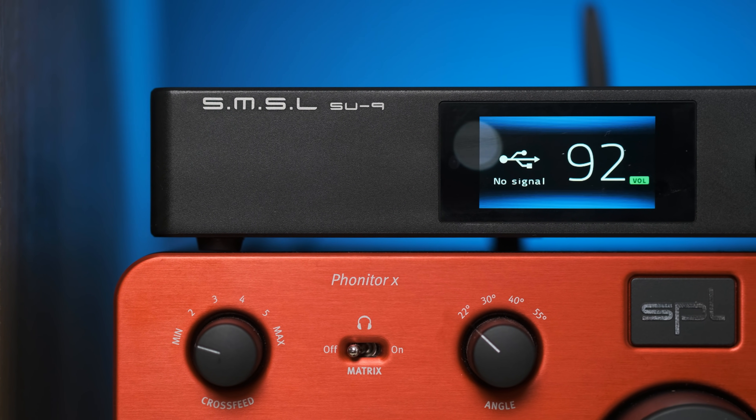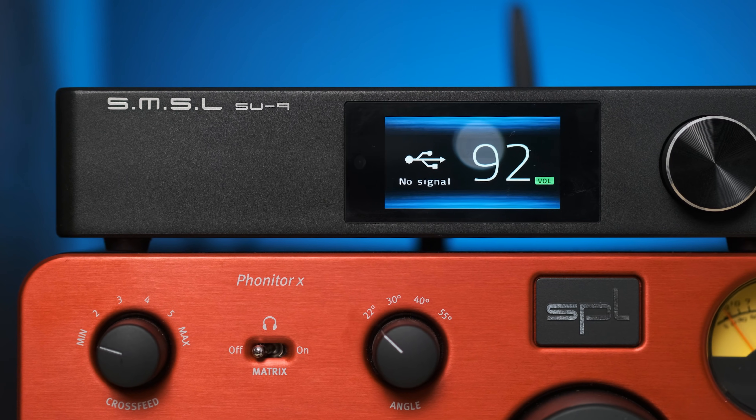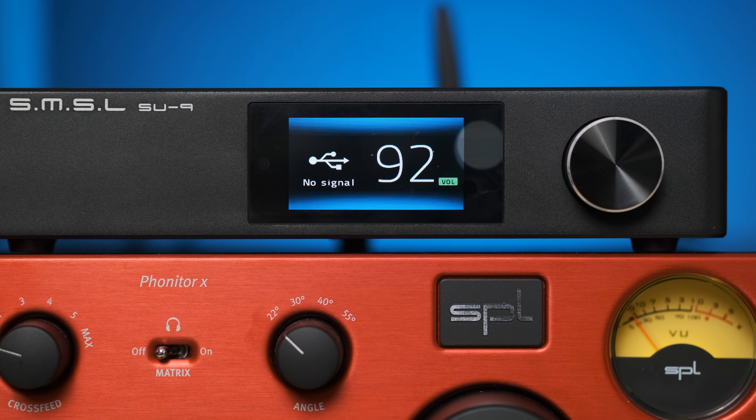Comparing this to the Topping D90 — they both do similar things and I'm shocked at how good both of them are at this price. The Topping D90 is a little more expensive, but for both of them they're similar enough in features that you might just be choosing based on what you expect from that DAC family.